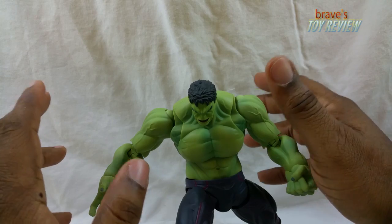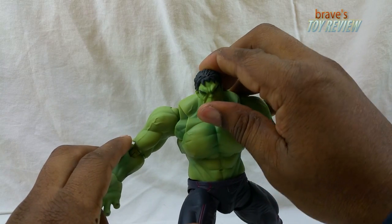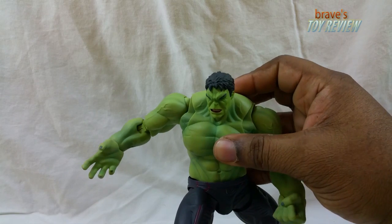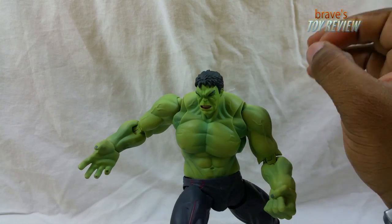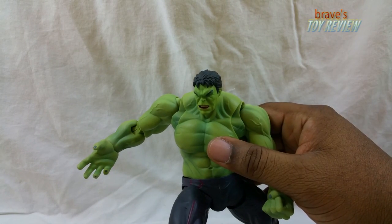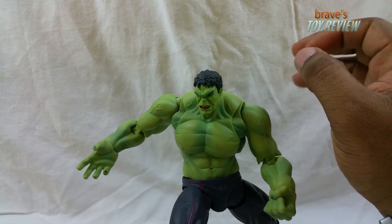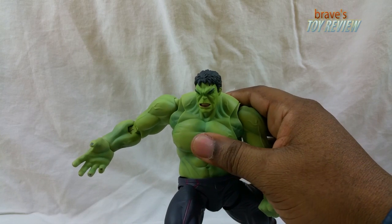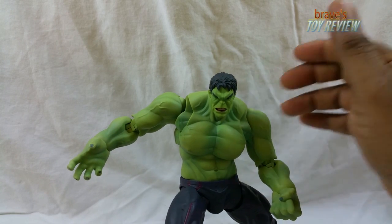If you can get your hands on this guy I would say get him, because he looks really good. He's just not the most poseable figure you'd expect out of Bandai, but overall he's solid.